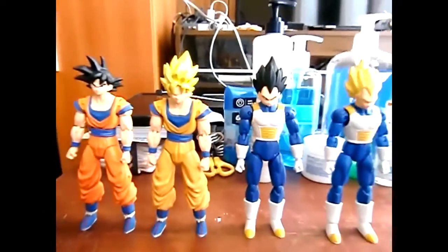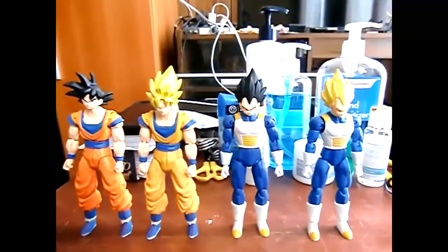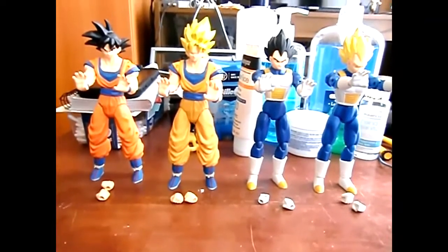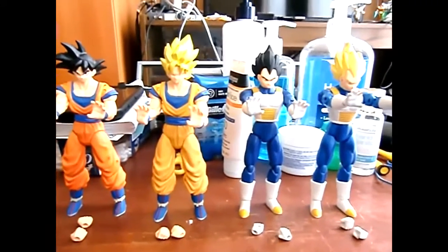I got these changeable hands but I can't do it while I'm holding my digicam. Be right back. Okay, I'm back — took me a little while to change the hands.